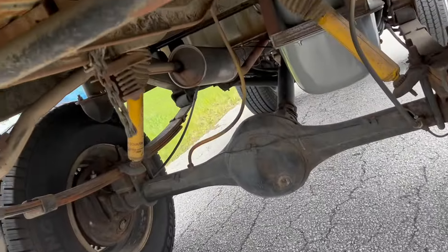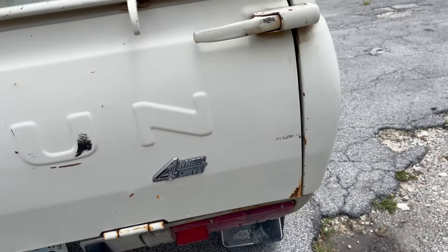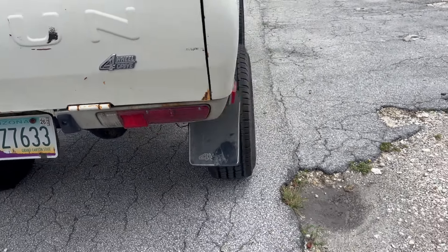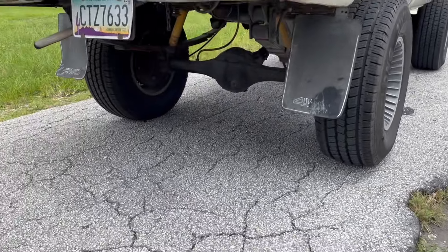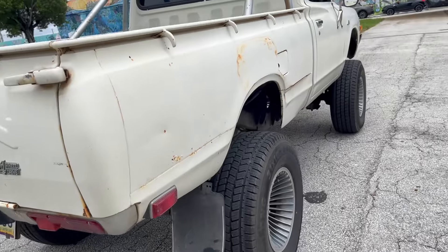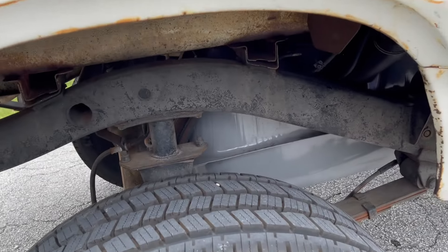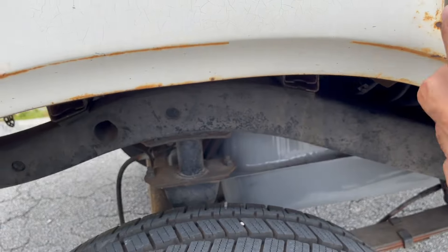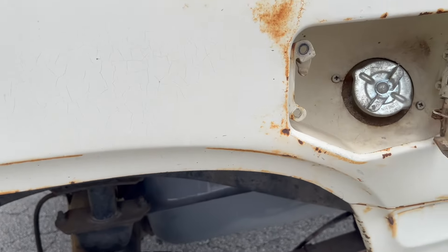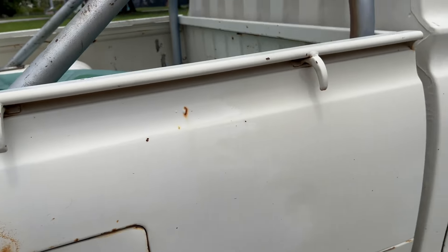Underneath you can see a place for the spare tire, but there is no spare tire. So I'm going to find one and put it on there — I think it will also help the truck look less empty there, and I do need a spare tire. As I mentioned in a previous video, we have a newer fuel tank, so I don't think I need to do much there, maybe just get a locking gas cap.